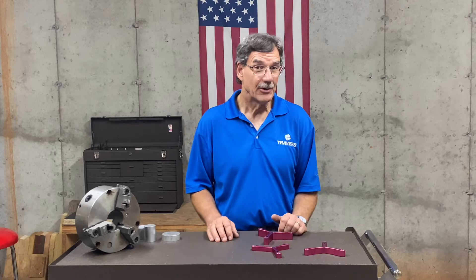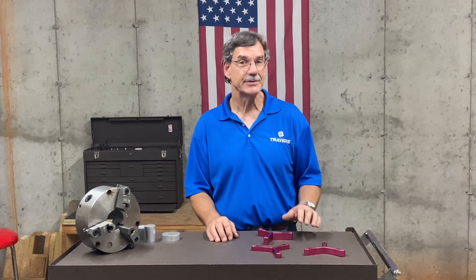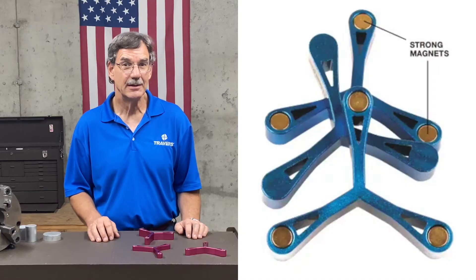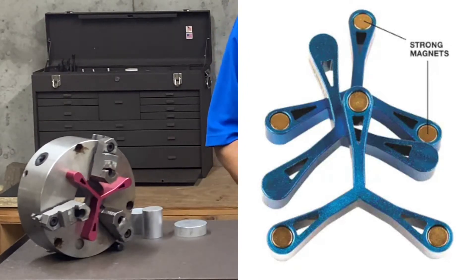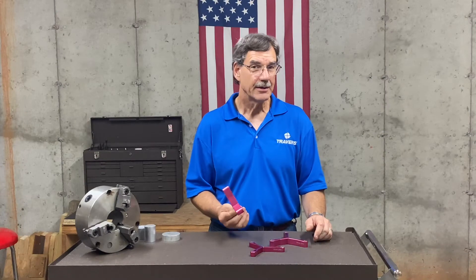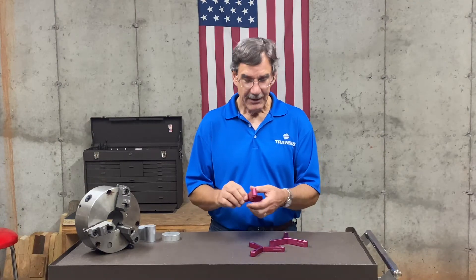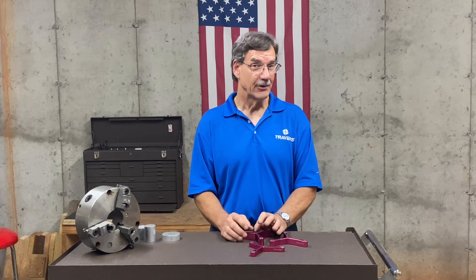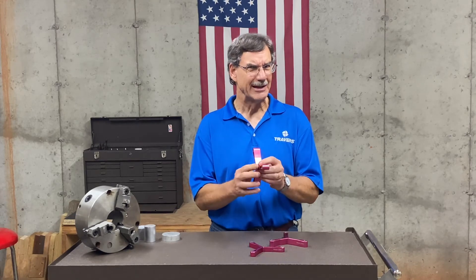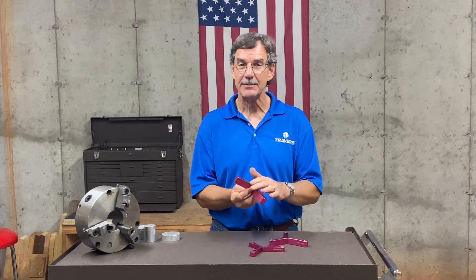A more economical option is this three-piece set from OTMT. These also have very strong magnets in them to hold them right into the chuck. This kit comes in three different thicknesses. They're all made out of aluminum, so if you need it to be a little bit more versatile and one is just a little bit too thick, it's very easy to machine it down.